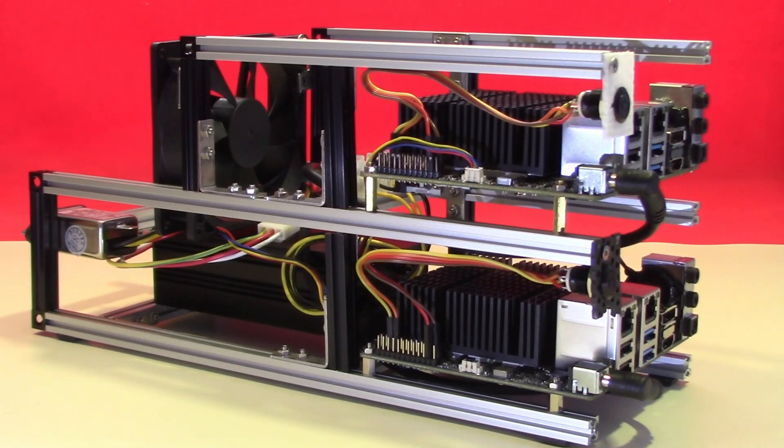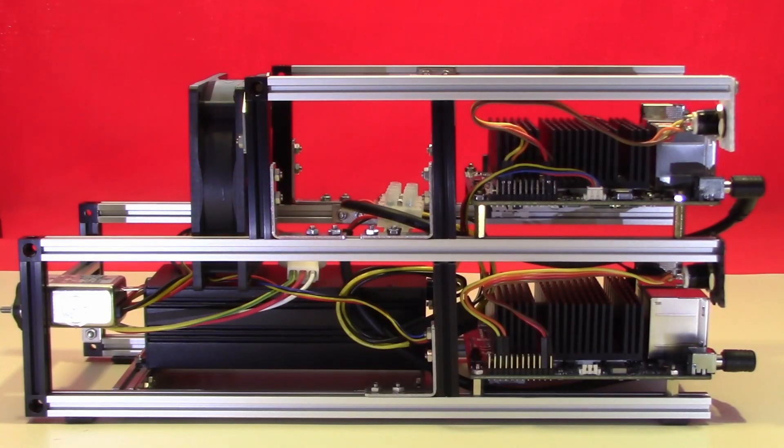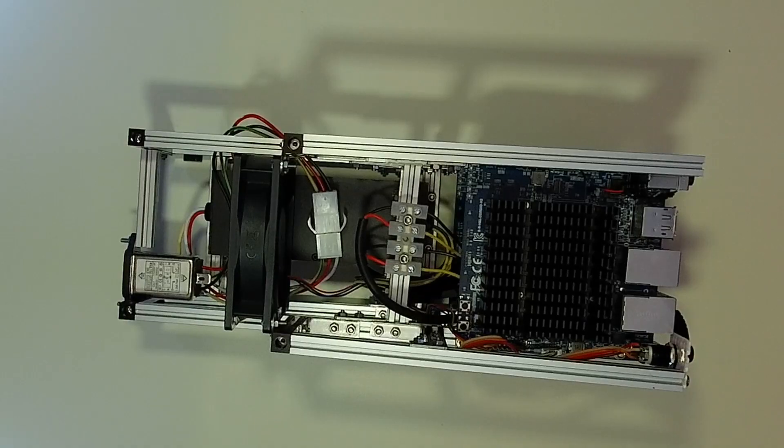Both boards are driven by the same power supply. The Odroid power supply available from Odroid themselves is a 15V 4A unit, but we're driving this using the HD Plex power supply, which is a 19V 8A supply — quite adequate to power both boards.